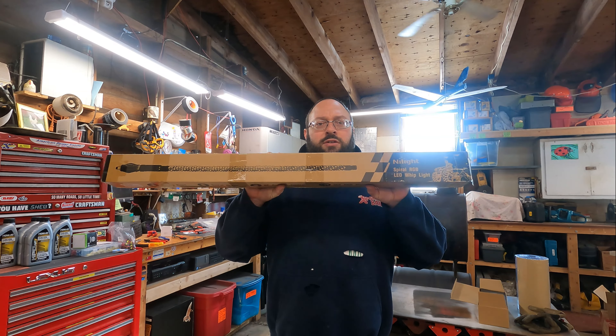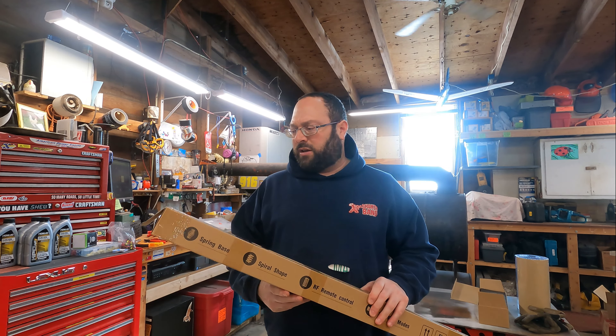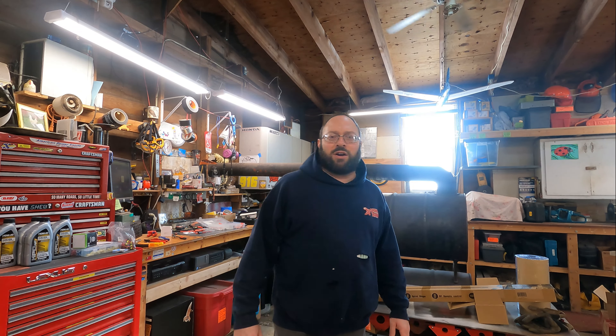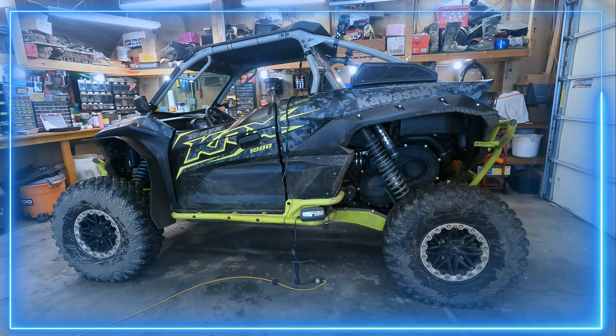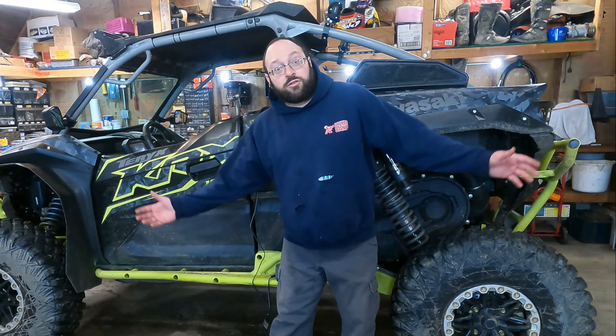While I was sitting at the kitchen table, doodly-doing on my keyboard, looking at the old internet, my wife dropped this box off in front of me. These are some whips made by Nylite — we're not sponsored by them or anything. I said I don't want to put whips on the RMAX, I don't really care for them. And she said they're not for the RMAX. I said, well, where are you going to put them? And she's like, I have my own machine now. So yeah, she bought this — it's a 2021 KRX-1000 Trail Edition.